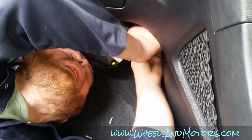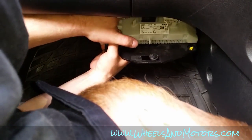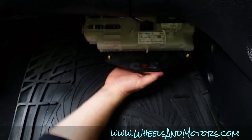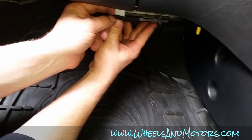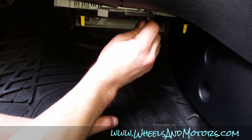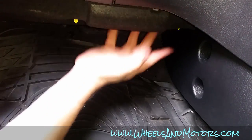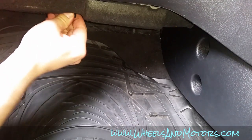Put the screws in. Then we put the fuse panel back into the hinges — one and two — and simply clip it up with the little bent metal bit. Secure it with the clip, then put the cover back. These clips just clip on — easy peasy.